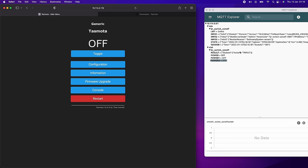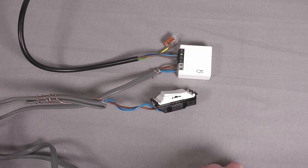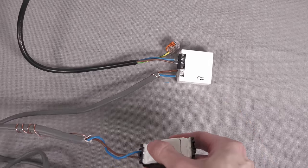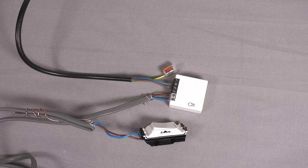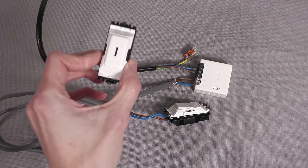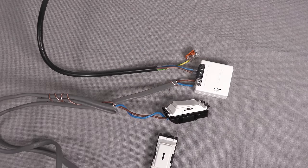That's everything set up on the firmware and Tasmota side — let's jump back to the camera. There's the Sonoff with Tasmota flashed. Excuse the messy cabling, that's just a scrap of cable used for testing. Clicking the button once sends a single-click event; double click sends a double-click event. It's all working fine. Now I need to go and get this installed.